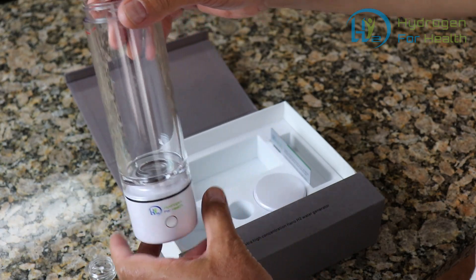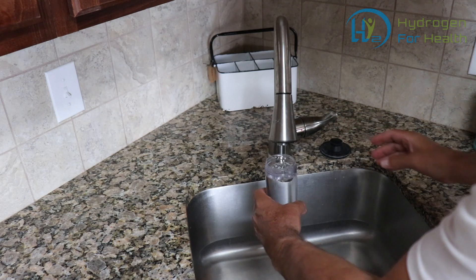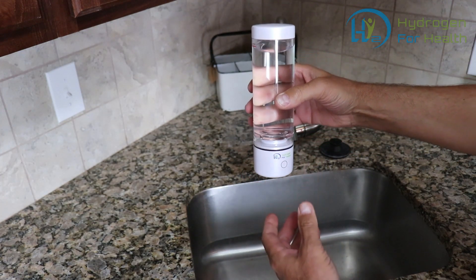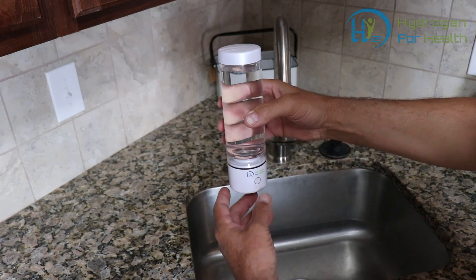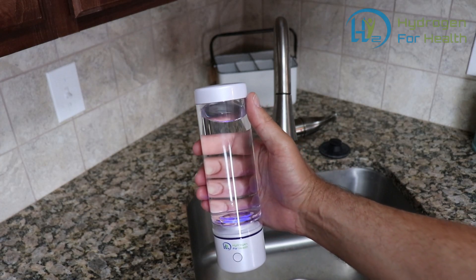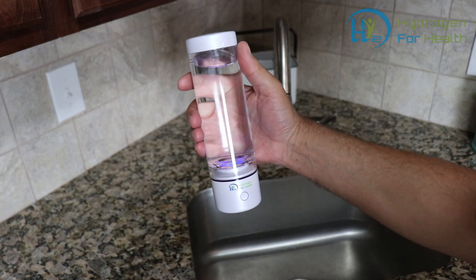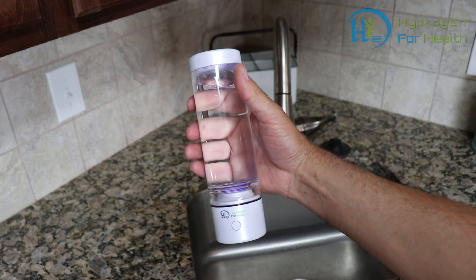I'm gonna go put some water in it. All right, I'll just put the cap on. Let's see it go. Huh, doesn't really work. Maybe I'll try tapping on it. There we go. What — there's no bubbles! This thing is broken. I can't believe I got a defective one. These guys must be scammers.